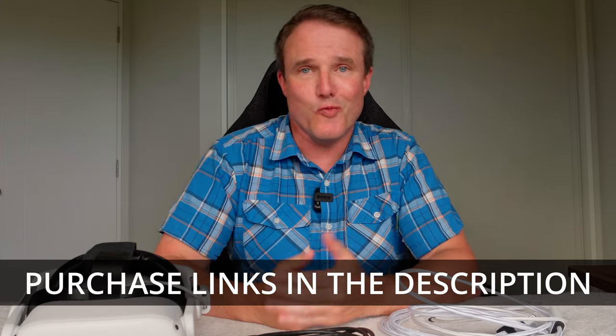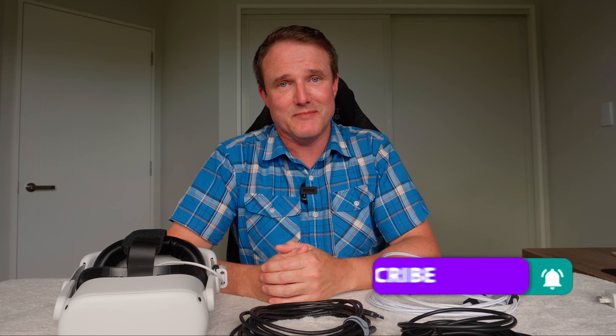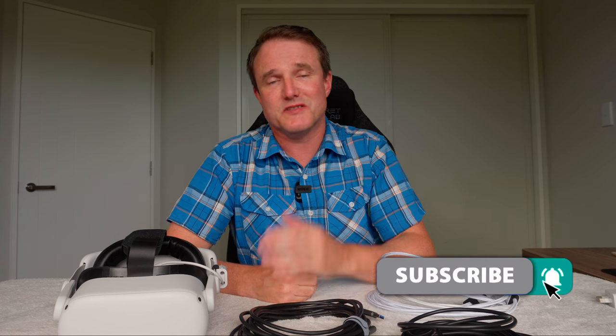I hope that has helped you decide if any of these cables are the right one for you. Let me know in the comments which one you got and why, or if you've already got one, let me know what you think of it. If you're not subscribed yet, please consider hitting that button and the notification bell so you're notified about new videos. Thanks for watching and I'll see you in the next one.